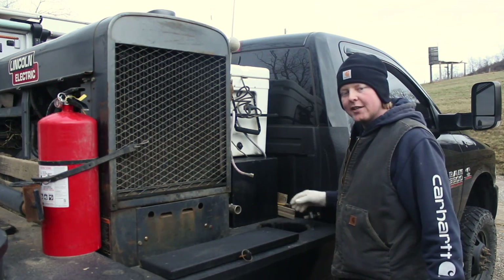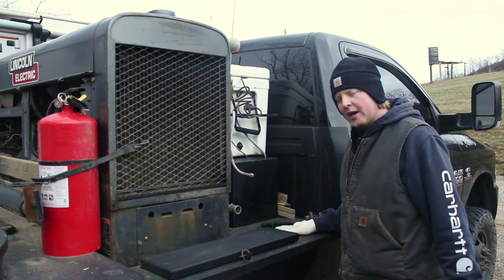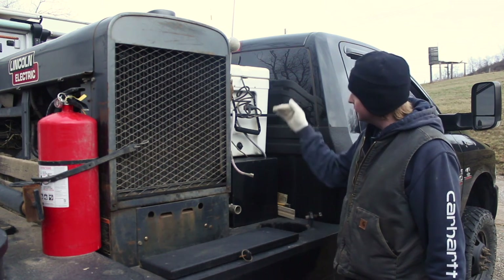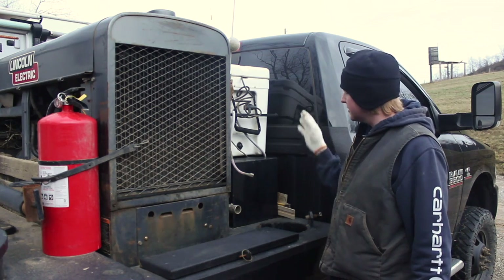This is where my acetylene bottle goes right over here. I set it in — I think roughly 18 inches — so it sets up about yay tall below my weld machine and below my ice chest.